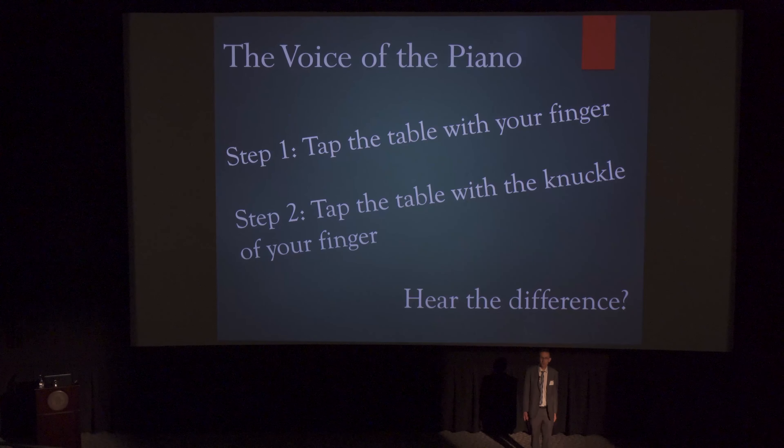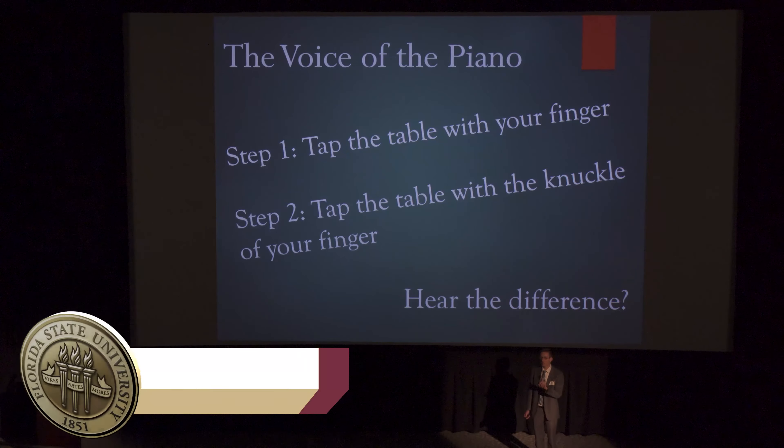Hello everyone, my name is Jason Castle and I am one of two graduate students on this continent studying piano technology. Florida State's College of Music is the only university in this nation and continent that offers a graduate level degree in what is called piano technology — in other words piano tuning, rebuilding, design, repair, etc.